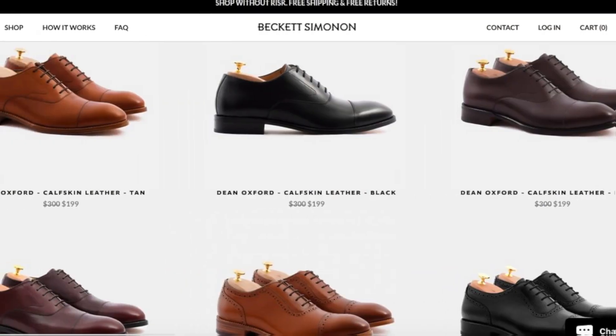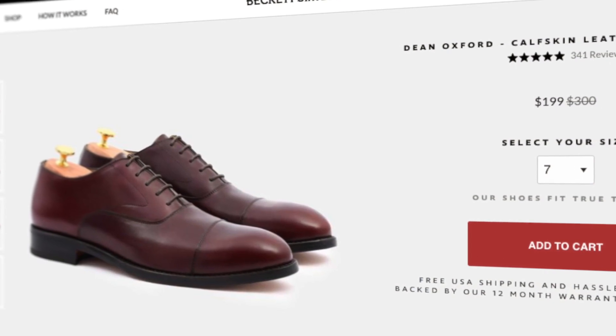Then comes Beckett Simonon, where they sell excellent quality — if not better than what you see in most stores — at a greater value. So you're probably asking, how do they create quality products at a fraction of the price compared to retail stores? The company operates a little bit differently. They're an online shop only, and they only allow the customer to pre-order the shoes — AKA made to order. This cuts back costs on inventory, warehouse space, and the upfront investment of mass producing shoes that may potentially go unsold. And it's also environmentally friendly. By going this route, the company passes the savings on to us, allowing us to have great quality shoes at a fraction of the price.